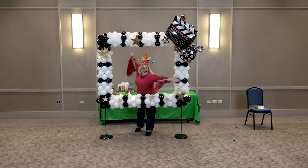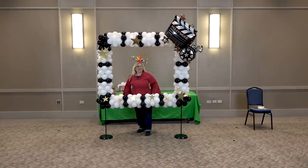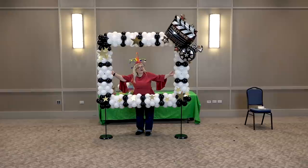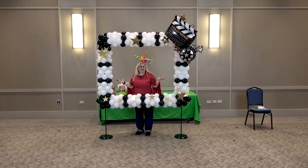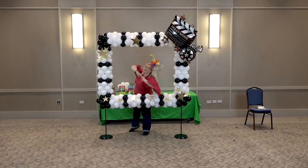Lights, camera, action! Hey guys, it's Sandy Missouri from Balloon Utopia and Market with Balloons. Today I'm going to show you how to make a really fun Hollywood themed photo frame. This is great for all your Hollywood parties, your red carpet events, and people love to get in these and take pictures. It's a really great way to encourage people to take their pictures together and also get those pictures out on social media. So sit back, relax, and here we go.